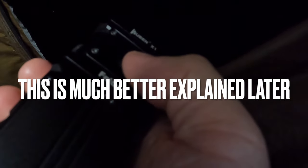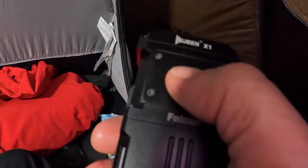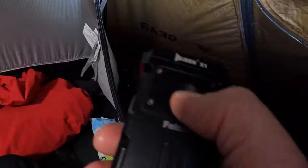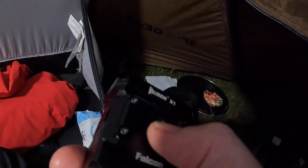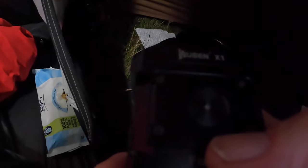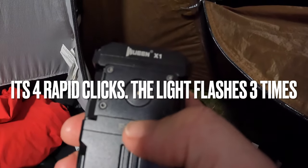To lock it out in travel mode you click it four times. So try to turn it on - nothing. I'm trying to work out how to do the lockout mode - there is a lockout mode. Oh yeah, I'm on lockout now. There we go, back on. So it is four clicks - four rapid clicks to lock it out.